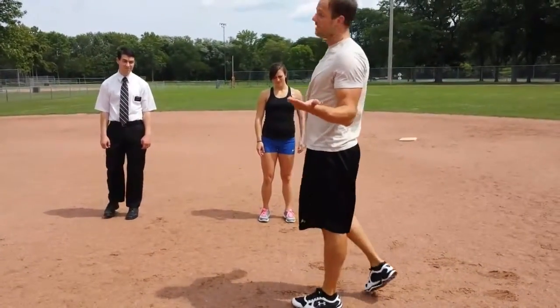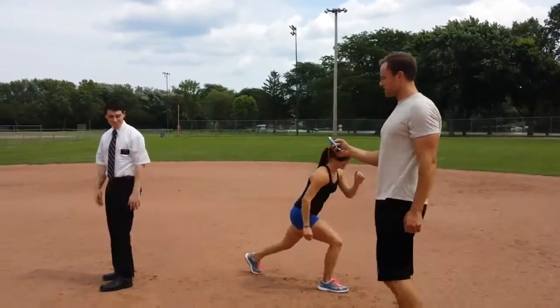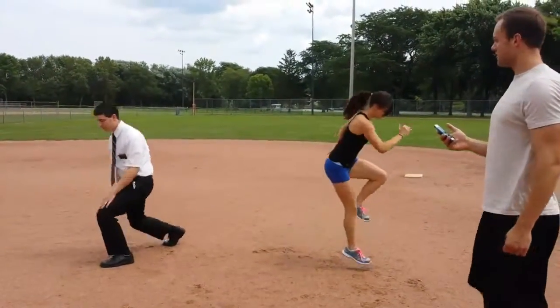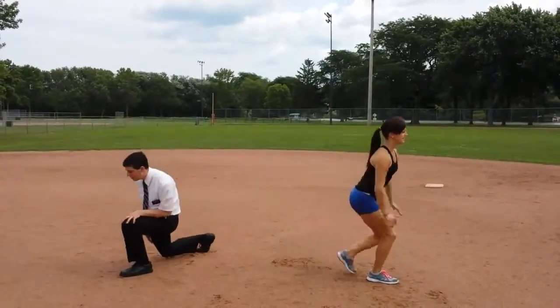This is good if you have knee or joint issues. 30 seconds, guys. Lauren's getting down nice and low. Elder Booth has the nice modified version, taking off that impact.